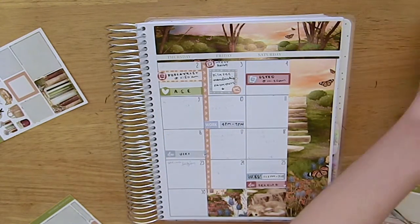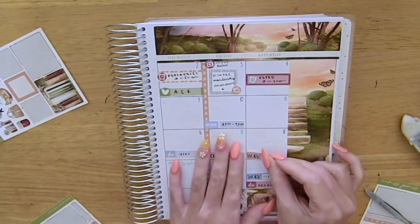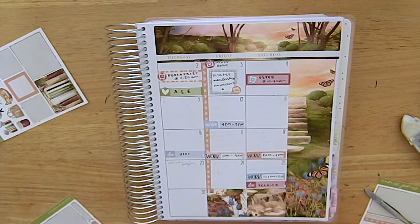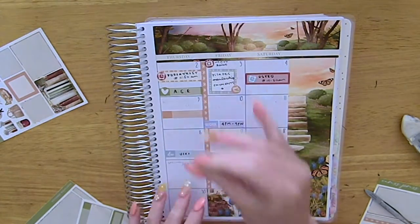I also marked in that Part 5 of Money Heist released and I marked in going to the osteo. Then I was marking in my work schedule for the remaining days — I worked the 10th for five hours, which was a spur-of-the-moment shift, and then I worked the 17th and 18th, which were my regular shifts.